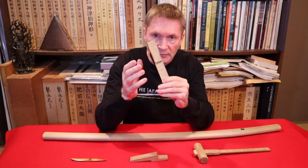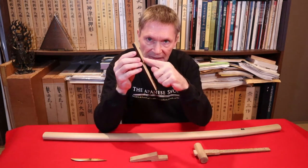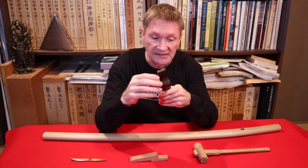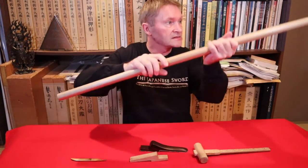They usually come as just plain wood when you buy them, but I recommend putting some soft chamois leather or even lens cloth on the inside face so it doesn't scratch your scabbards. It also gives it a little bit of cushion.